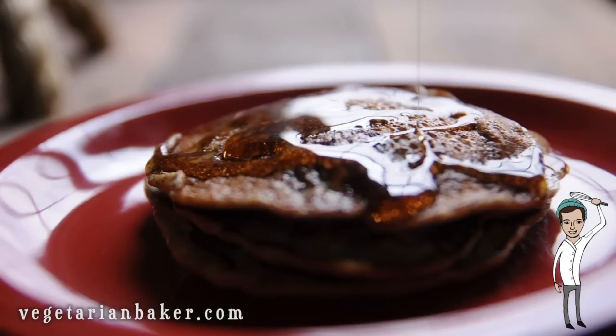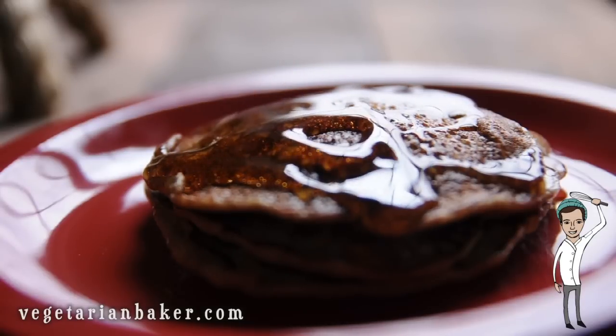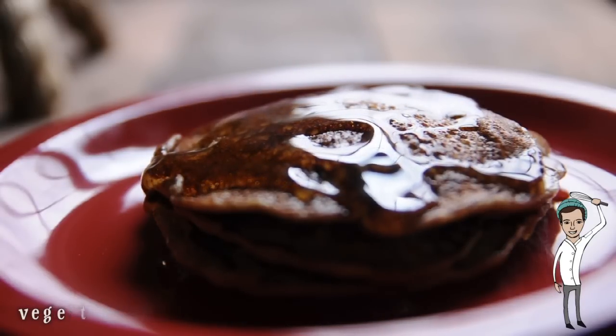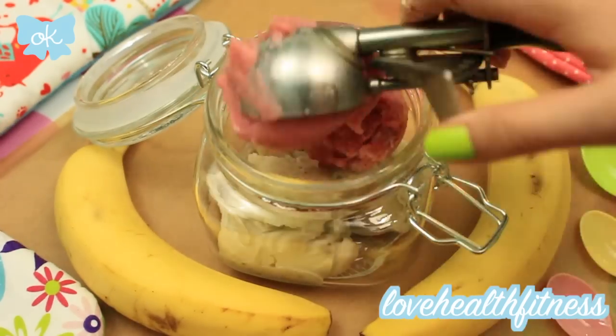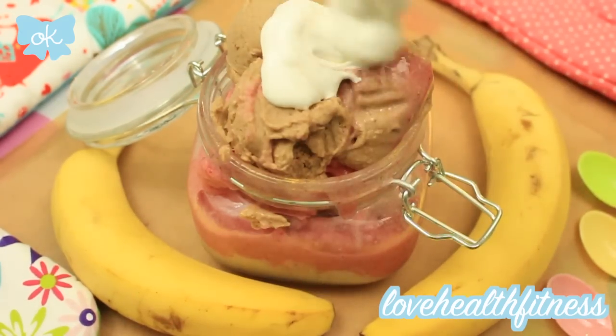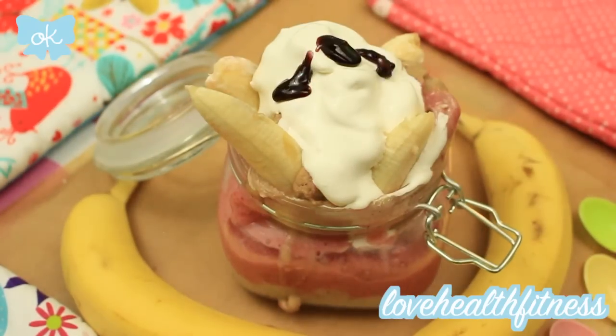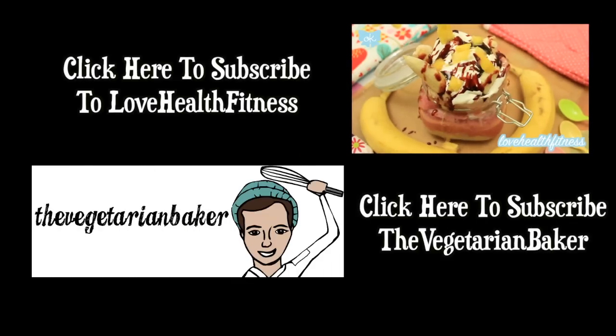I hope you enjoyed this recipe and make sure to subscribe to my channel as well as go check out all my other videos. Now swing over to Love Health and Fitness's video for a healthy version of the banana split. I hope you guys go check out her channel and subscribe — she creates awesome videos and content that I know you guys will enjoy. Thank you guys so much for watching and have a great day.